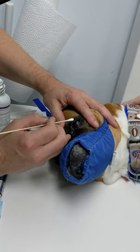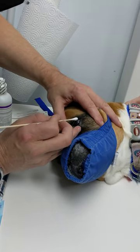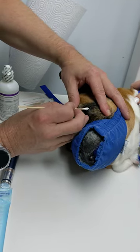I've already numbed the eye first, and then we're going to debride any loose edges — that's part of the biggest problem here. I've sedated her a little bit, and I may need to sedate her a little more to get out of the lashes.